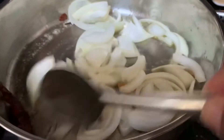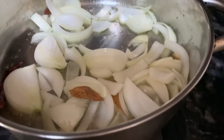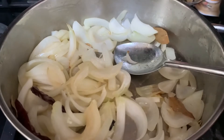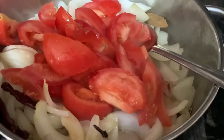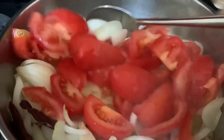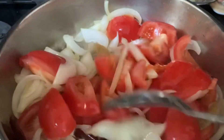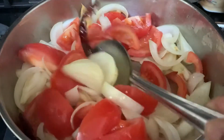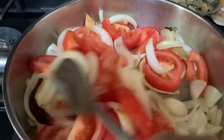Now I'm gonna chop some tomatoes and add them once the onions start turning. I'm gonna add a bit more salt here — remember we've already added some salt in the marinade. Add a bit more here and let it cook for about five minutes before making a puree of this.